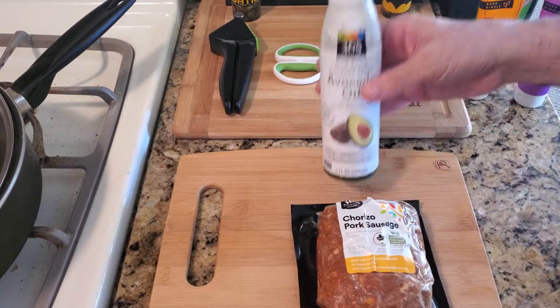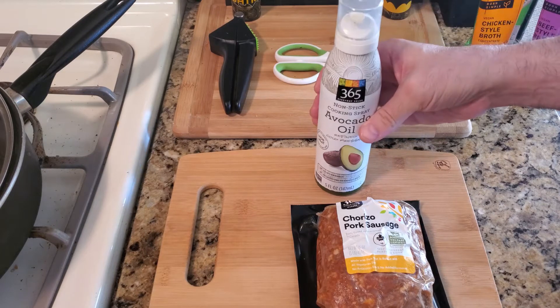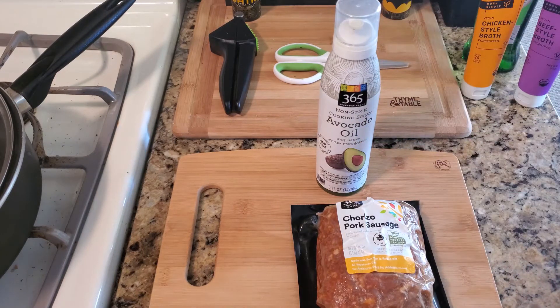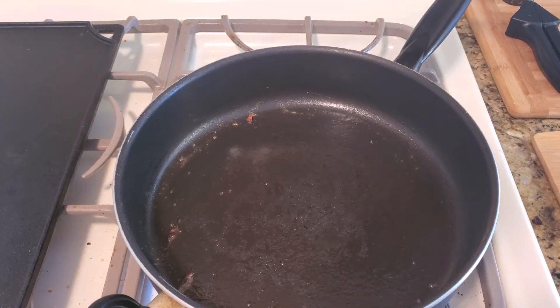When you cook this, just coat your pan with oil spray to make it not stick. Take your spray, spray that pan down, and then put the sausage in there. This sausage is perfect for tacos, for sandwiches, and you can freeze the rest and use it at another time.